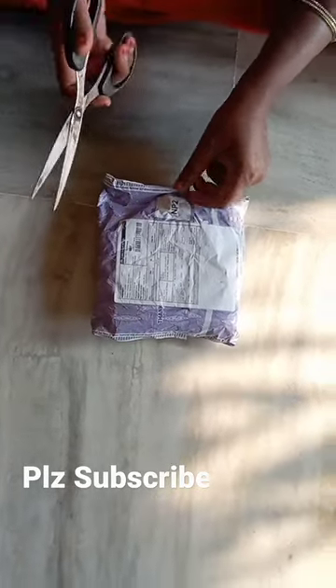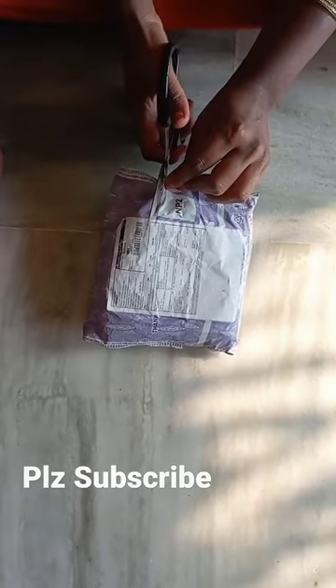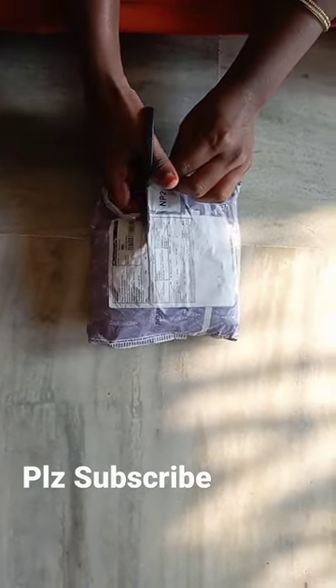Hello everyone! It's my recipe today. Sorry... I have no more recipe for this recipe. This is the unboxing video.